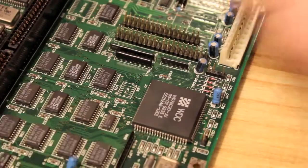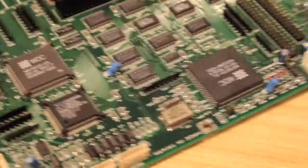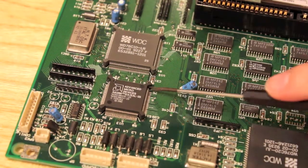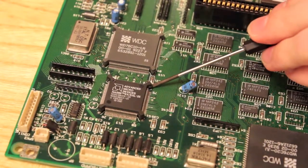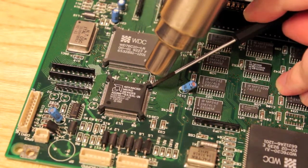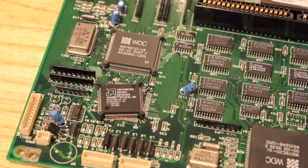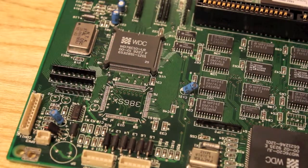Oh wow, we've got some lift there. Okay. Swing it back around. Let's see what we can do to this last side, last corner. Flat blade with a left hand is never easy when you're a right hander. Cruel, cruel fate. Lift off. Chip removed.